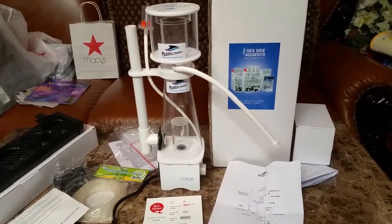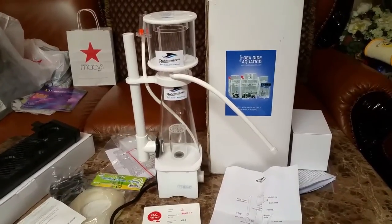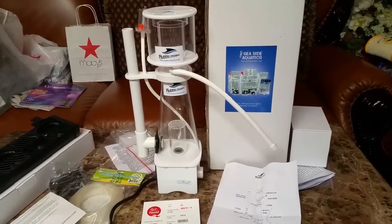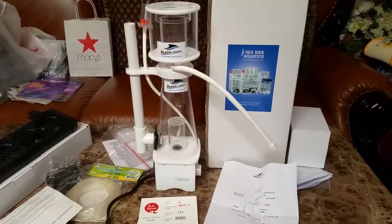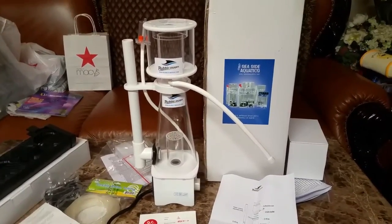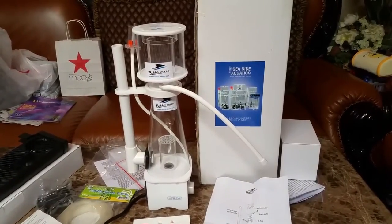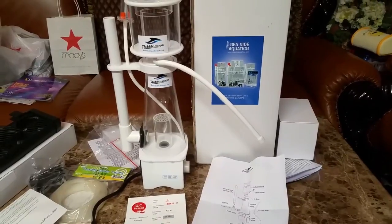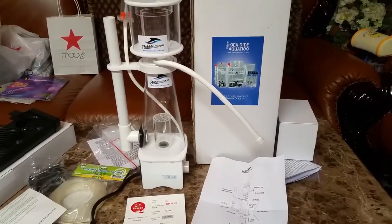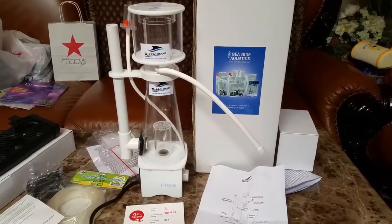So I had to get another protein skimmer because I'm going to be running two — a double skimmer setup. This way it'll be easier. I'm going to probably do wet skimming on one and dry on the other. I was kind of torn between the Bubble Magnus or the Reef Octopus, but I went with the Bubble Magnus simply because of the footprint — the size of its footprint. It'll fit better in my sump; the Reef Octopus wasn't going to fit. So I went with the Bubble Magnus.